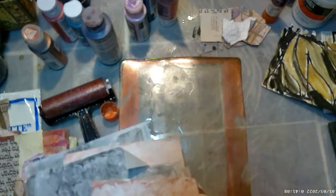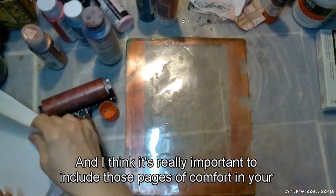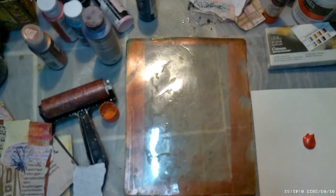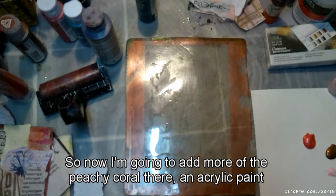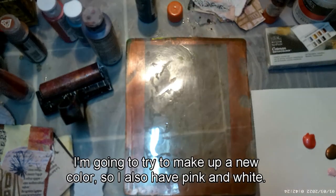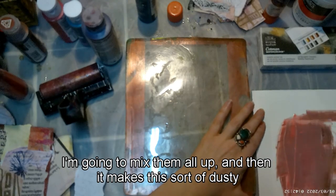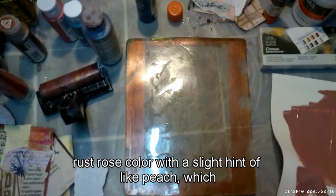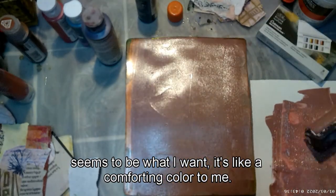It's really important to include pages of comfort in your journals, especially if you're dealing with grief, loss, or trauma. I'm adding more peachy coral acrylic paint and some bronze color, mixing up a new color with pink and white to make a dusty rust-rose color with a hint of peach — a comforting color to me.